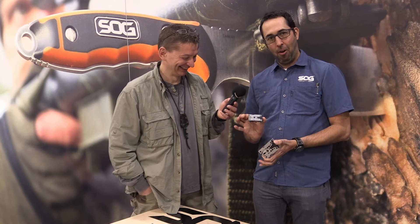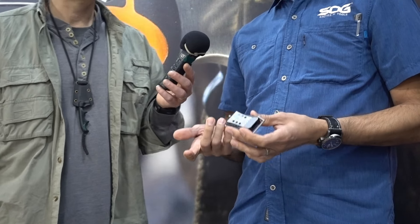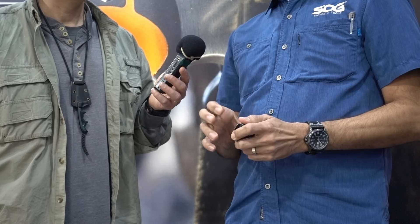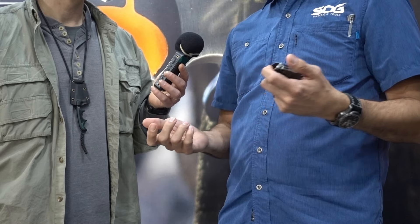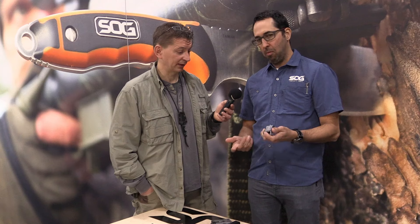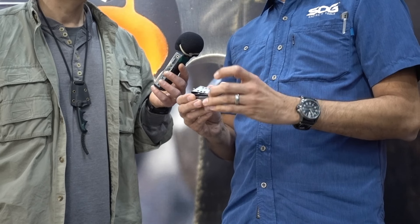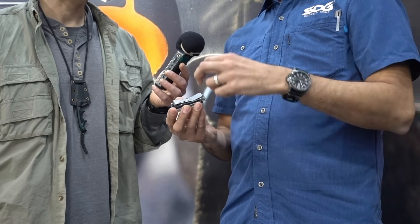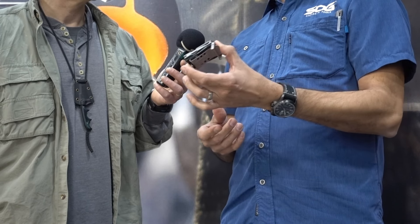So we have the SYNC 1 and the SYNC 2. What we've got going on here, it's a multi-tool on a carrier base. On the base here you have a little clip, so you can clip it onto a belt, a backpack strap, or MOLLE webbing. But it's also got this little hasp and nub — there are two screws under this clip, take those off and you can use this as a belt buckle.